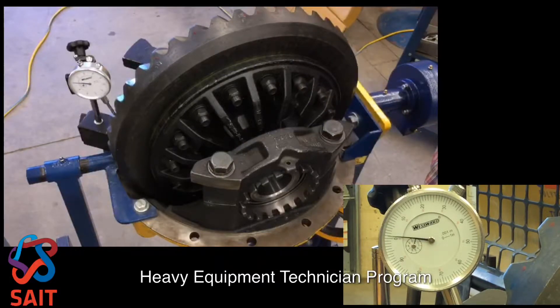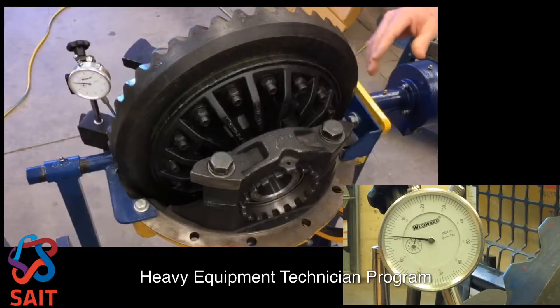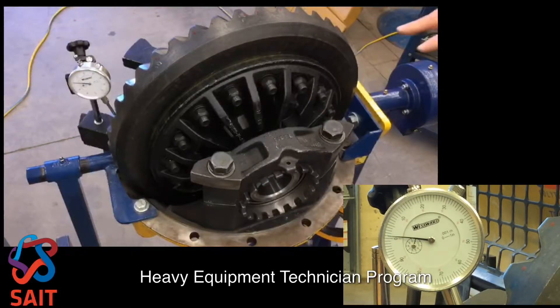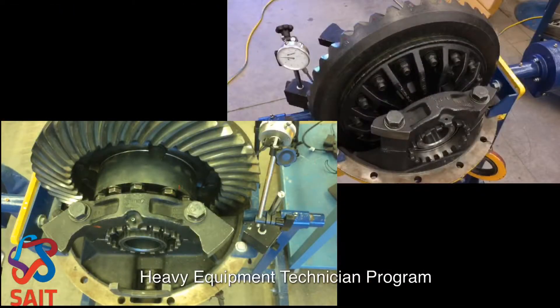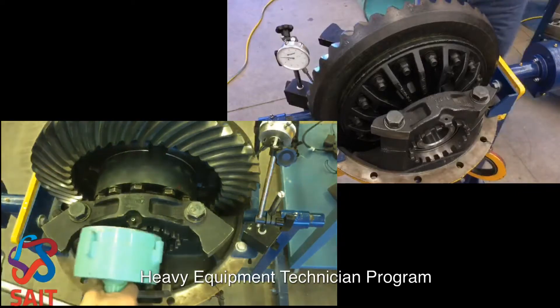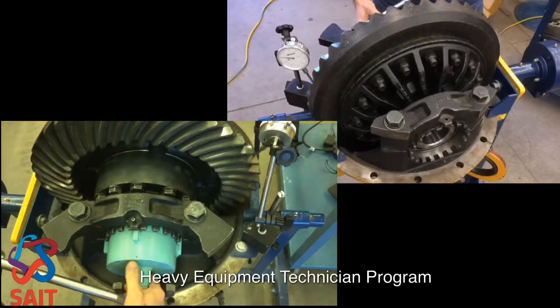I therefore have to move the bevel gear towards the pinion. To do that while maintaining the preload, I need to back off the adjuster ring closest to the pinion — I'll back it up four notches.